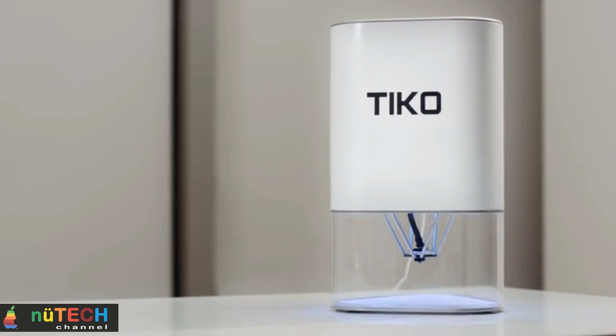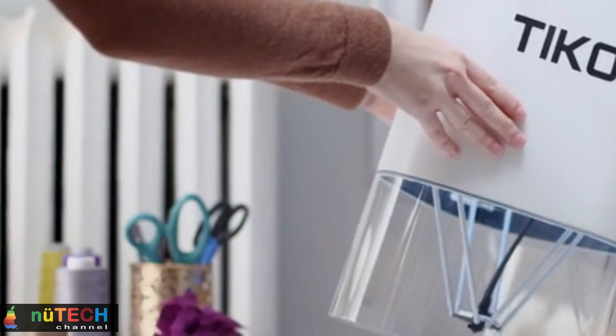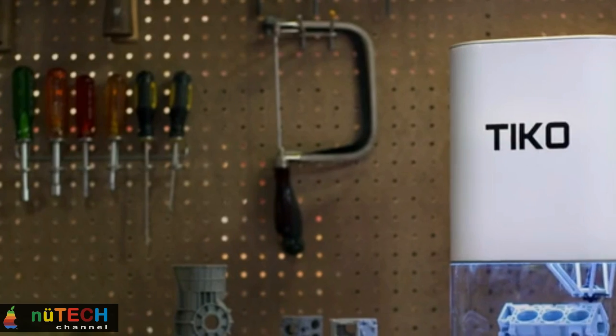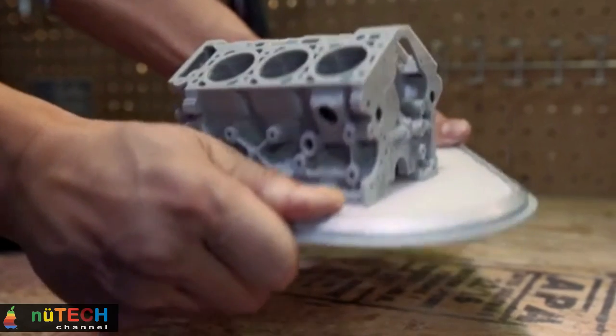Most 3D printers have a multi-part frame. These are bulky, difficult to assemble, and easily damaged. This is where Tico is fundamentally different. Tico is unibody — the whole frame is one piece — introducing an amazing array of benefits.